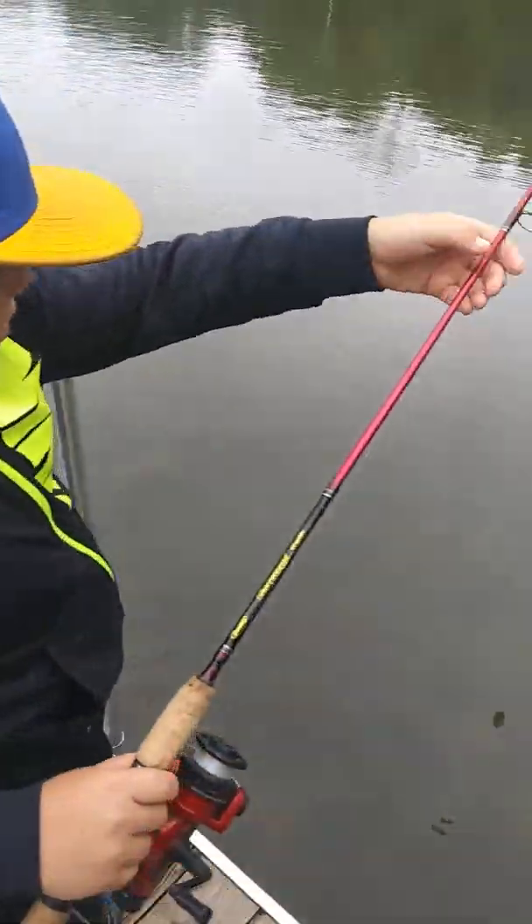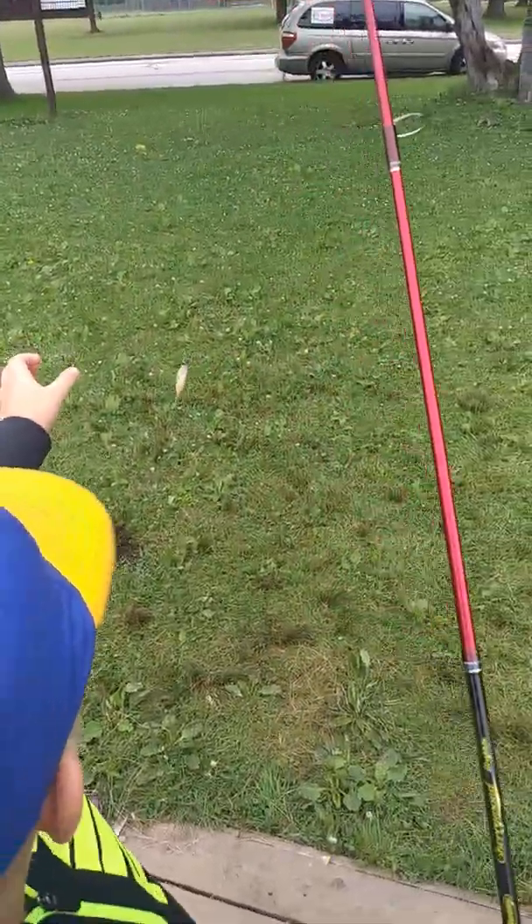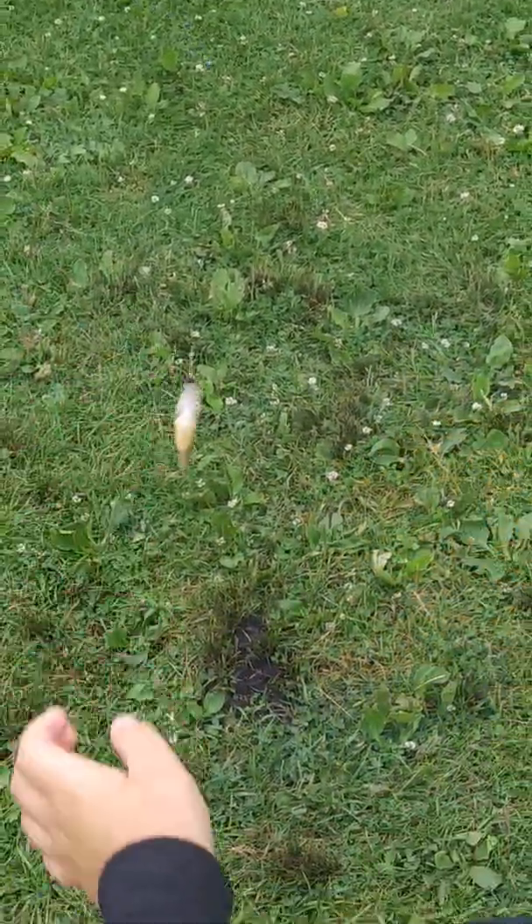Fish on! This guy's pretty little. Oh, he's really little. Nah, we're gonna throw that little guy back.